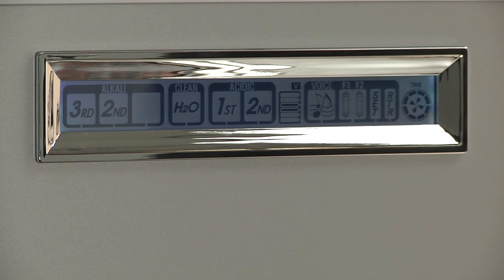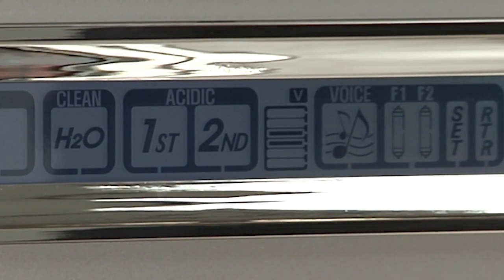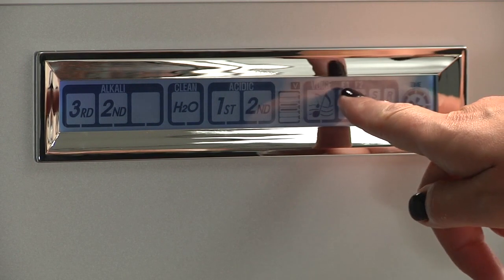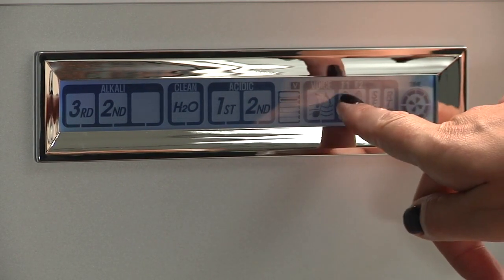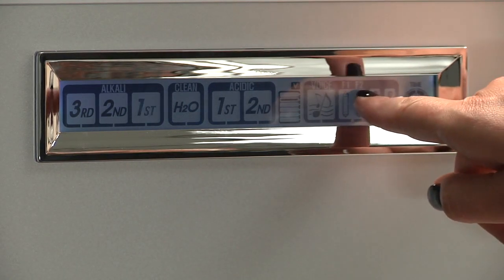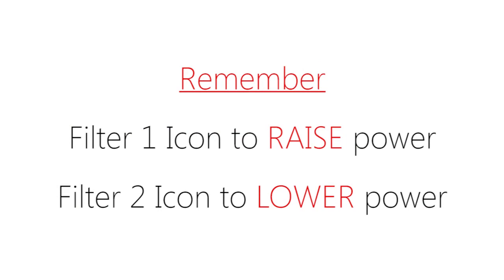If we now look at the graph in the center of the keypad, it has a 'V' on top — the V represents the voltage across the plates. There are bars inside the graph; by raising the bar higher it will increase the power in level one and raise the pH. To raise the bar, press the filter 1 icon — each press moves the bar upward by one half of a bar. To lower the pH, use the filter 2 icon. Remember: filter 1 to raise, filter 2 to lower.